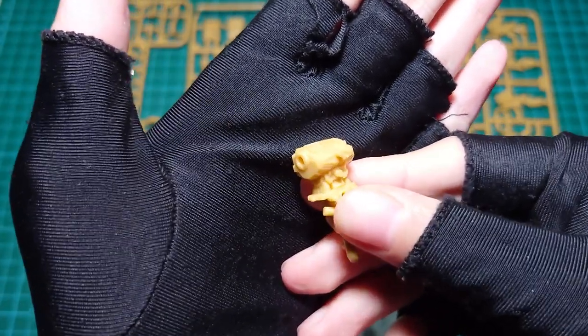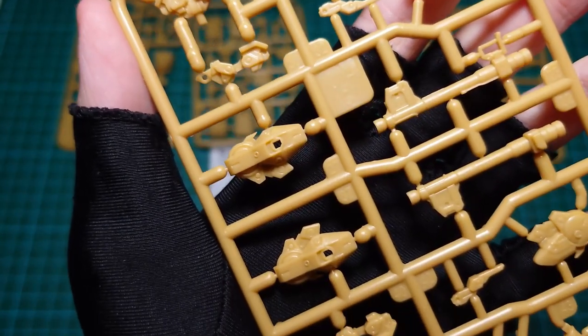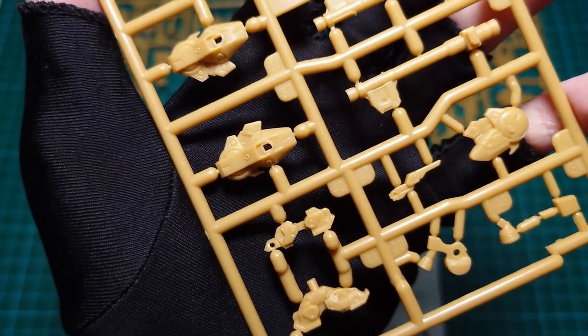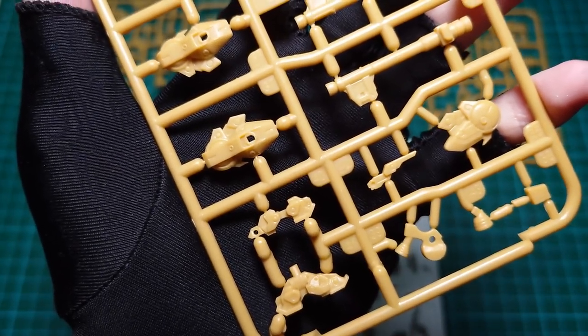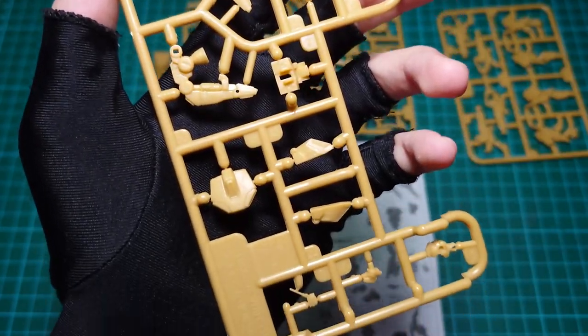Looks like we will need to paint this kit to make it more complete. Here are some close-ups of the runners. As you can see, there is quite a lot of surface detail. The design is also altered, with more mechanics — it's different from the original designs.